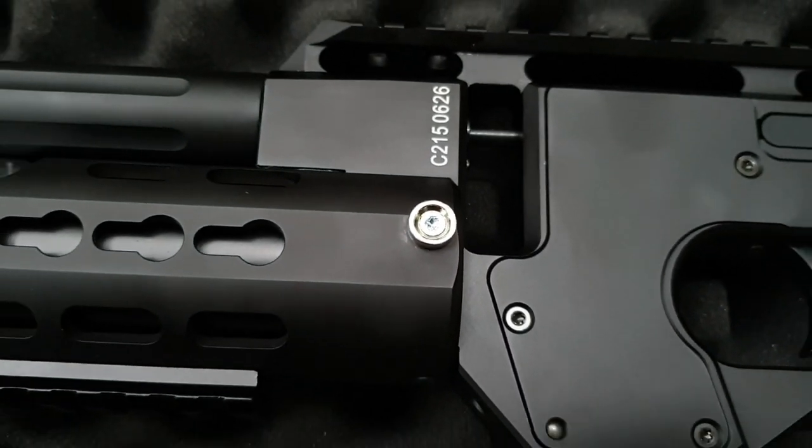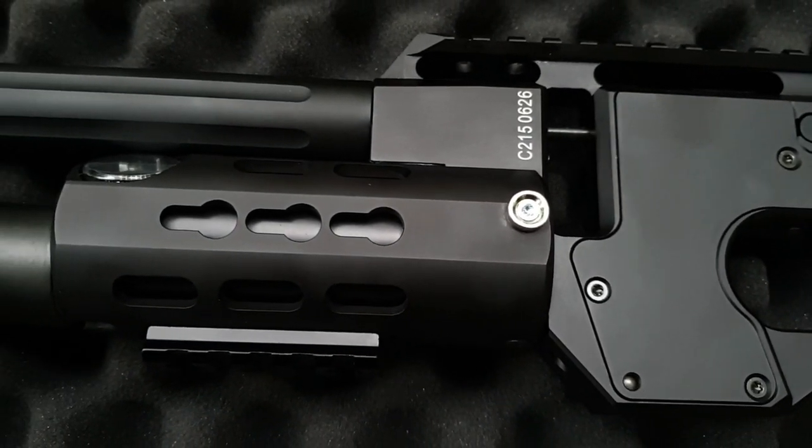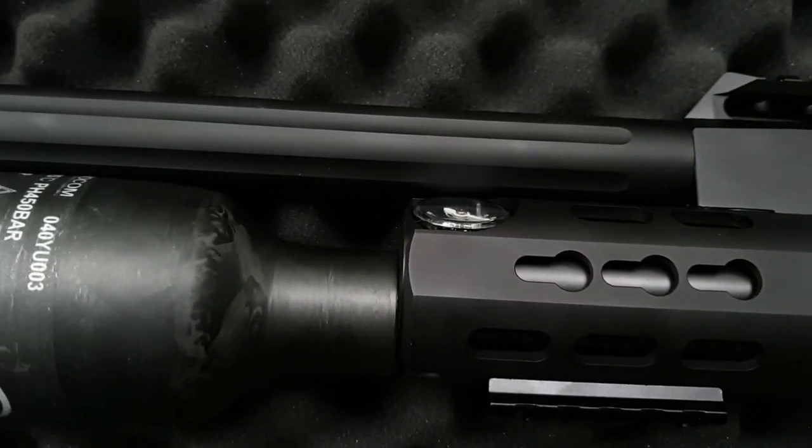Following on, you can see the magnet that secures the stock when it's folded against the aluminium handrail. The rail itself features a three slot key mod rail on the bottom and both sides to allow for plenty of accessories in the field.